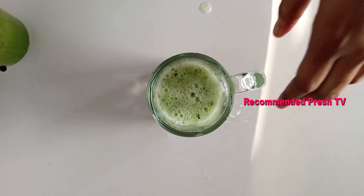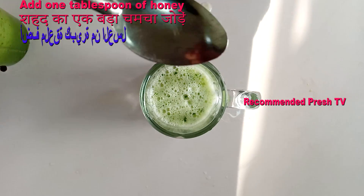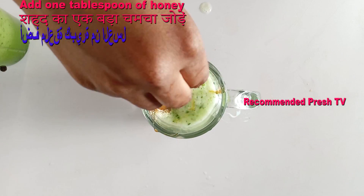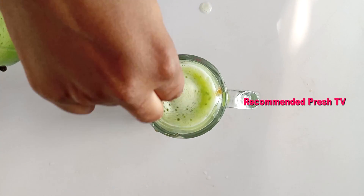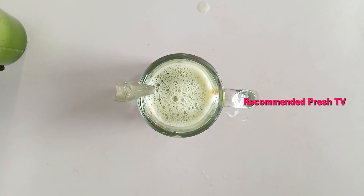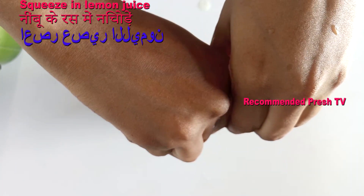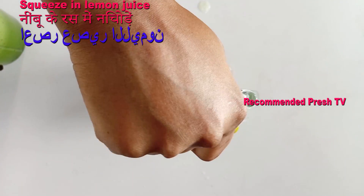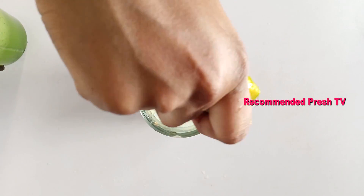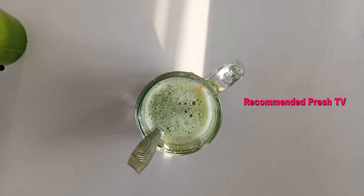This drink is for five days. Every morning you just take half and drink. The next thing I'll add is a tablespoon of honey. Then I'll squeeze in the lemon — you can use lemon or orange. I'm squeezing in two tablespoons of lemon.